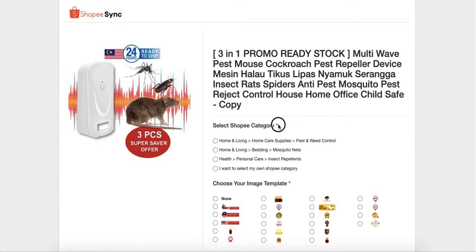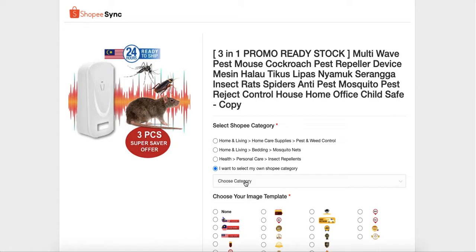For the category, you can choose from the suggested category, or you can choose the category that really follows the category structure in Shopee for the correct category. Here's a tip for finding the right one.